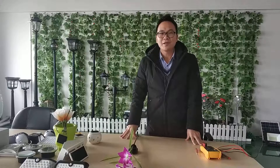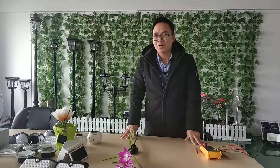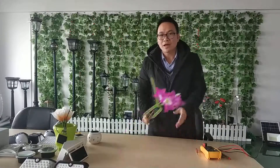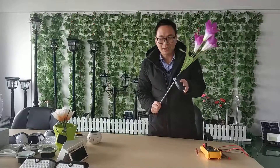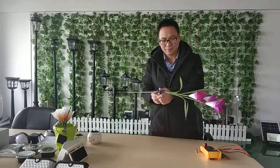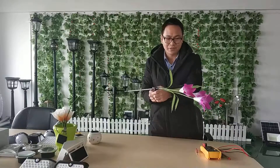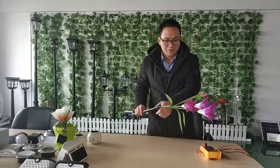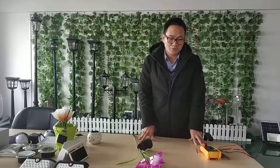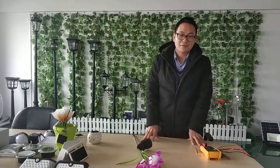Hello, good afternoon. Today I would like to show you how to do the troubleshooting for your solar lights. If your solar lights don't work, like this one — it's not on, it doesn't work. I will show you how to check it and repair it. It's really, really easy.